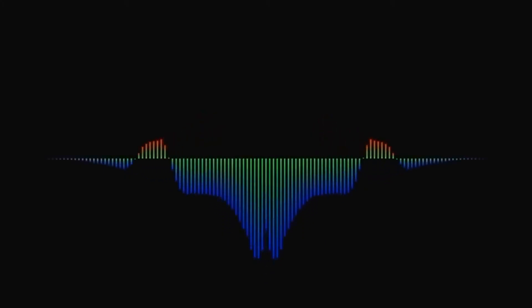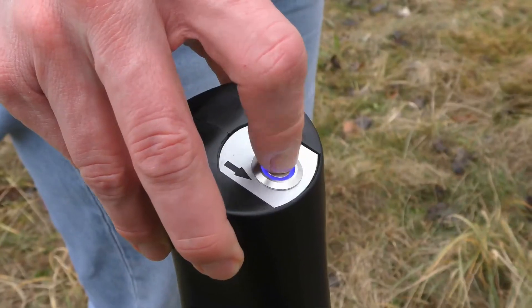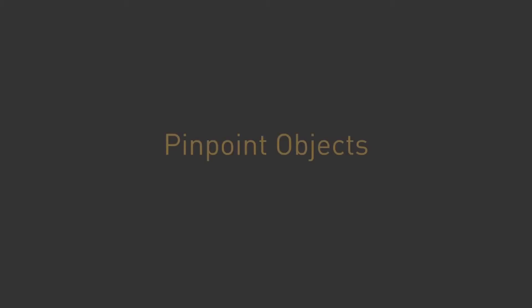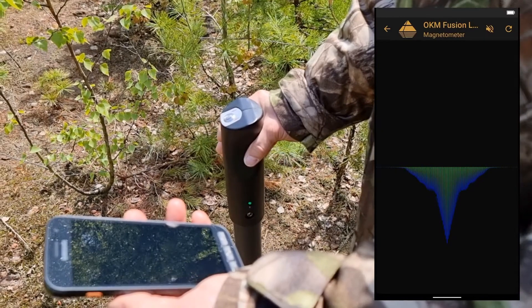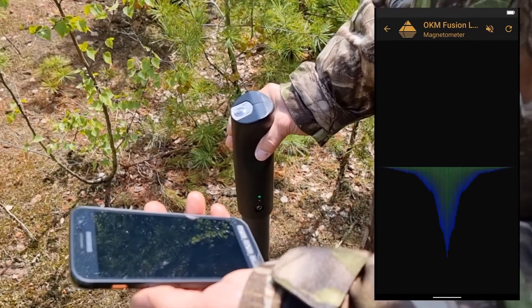If the signal becomes unstable, stop moving the probe and push the trigger button to perform a ground balance. As soon as the fusion light detects a strong signal, the scan values will increase and reach their peak directly above the target object.